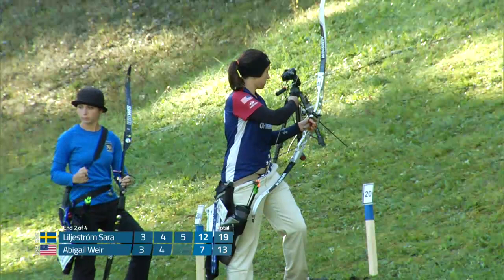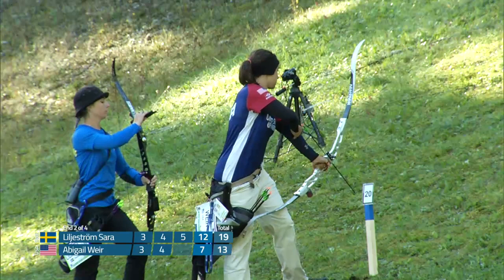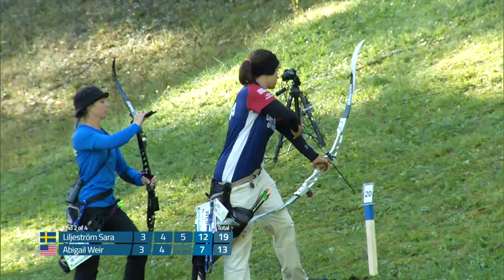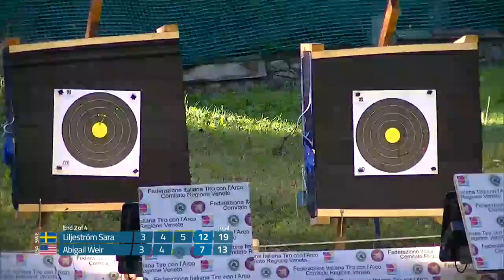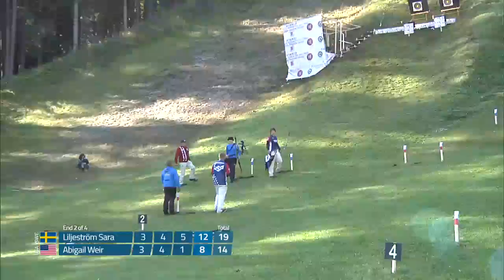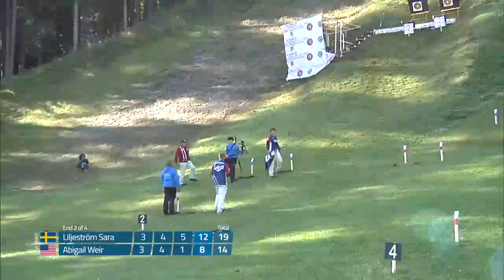It's definitely been a showcase of very solid shooting for the barebow archers, especially on this course. Looks like Sarah shoots a five there — that could be a really big arrow. Let's see what Abigail can do. And that's a one, so she'll lose a couple more points here. But as we saw yesterday, even going into the next target a few points down is fairly insignificant. It's going to take solid shooting across the whole field to really get that win.